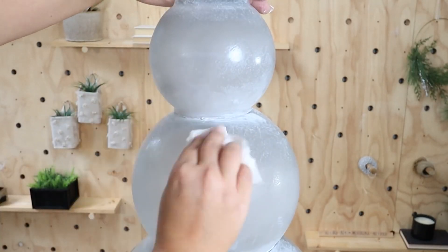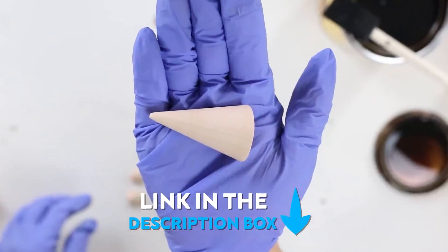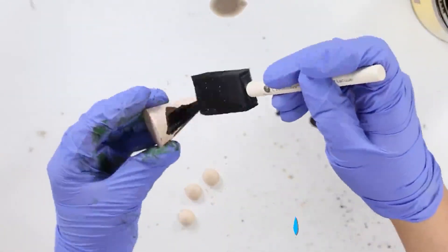In the end, I liked how the paint turned out. I had some wood pieces already on hand in my craft room — I'll link them in the description box if you want to recreate this — and I just stained them with a dark stain.